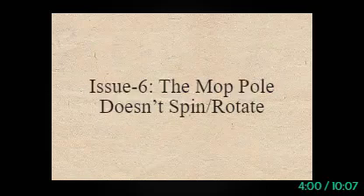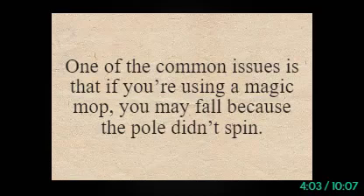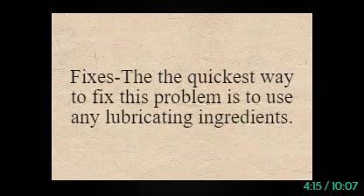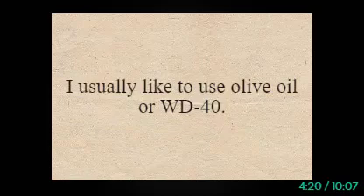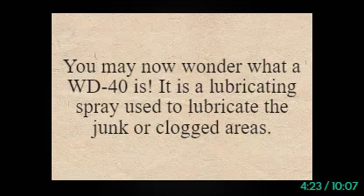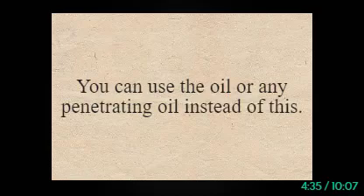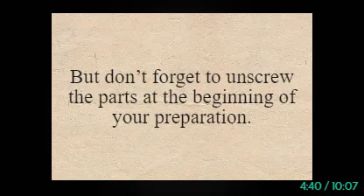Issue 6: The mop pole doesn't spin or rotate. One of the common issues is that if you're using a magic mop, the pole may not spin, and it will often mess up with the rotating mechanism. The quickest way to fix this problem is to use any lubricating ingredients. I usually like to use olive oil or WD-40. WD-40 is a lubricating spray used to lubricate junk or clogged areas — it is safe to use as it doesn't contain any harsh chemicals. You can use olive oil or any penetrating oil instead. Don't forget to unscrew the parts at the beginning of your preparation.